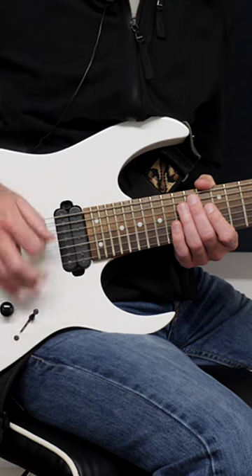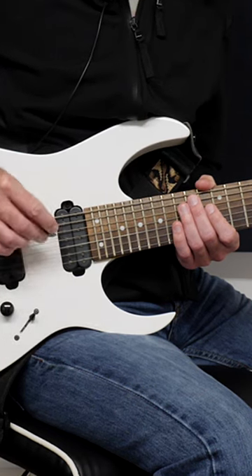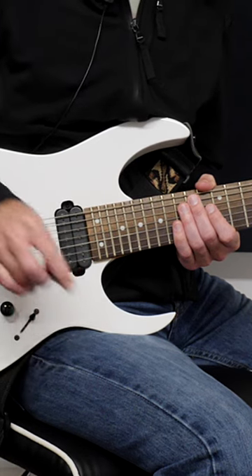What is Chris doing with his picking technique there? As you can see with his thumb, he's got a slight bend in it, which means that the pick, instead of going at an angle like that, is pointing almost completely downwards towards the floor.